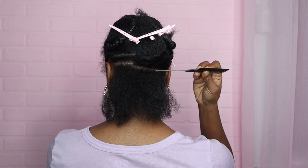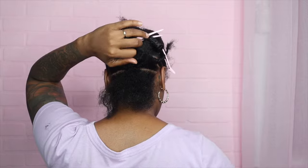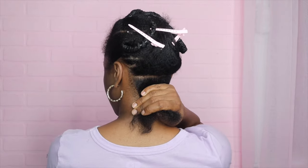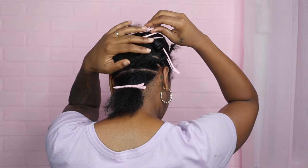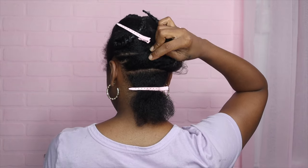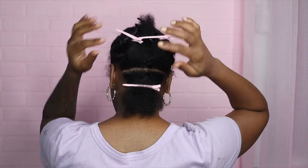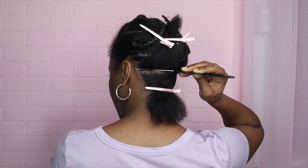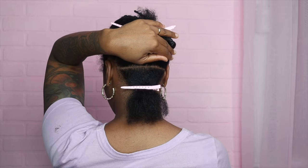I take my rat tail comb and find a spot and continue to go over the entire section. Check it out — looks a little lopsided. Let's see what I need to fix. Yeah, so I need to fix it from right there, it's a little too thick on this end. Pin it back up and do right here — needs to be thinner. Check it out — that looks perfect.